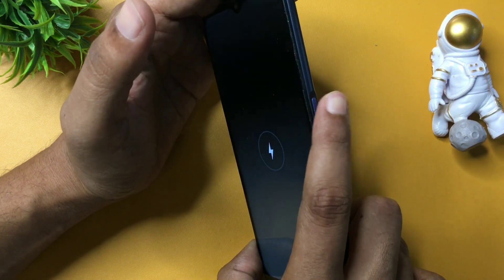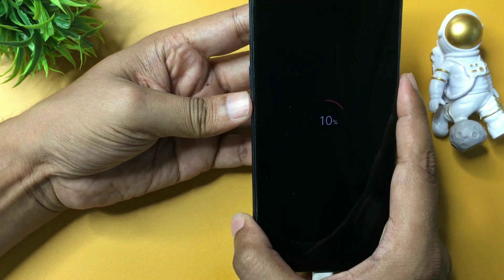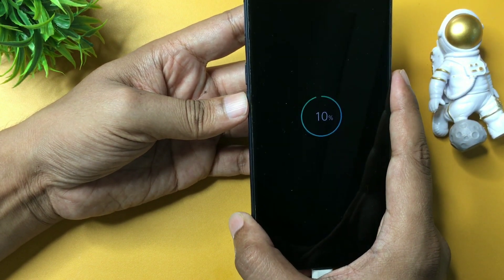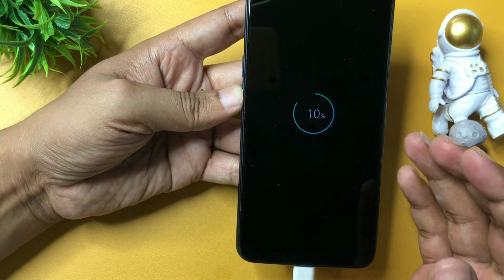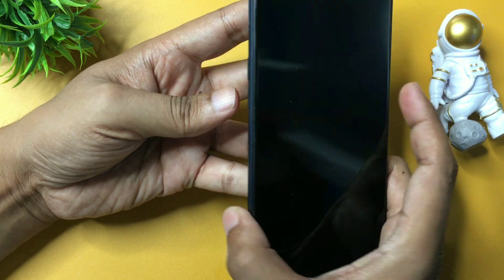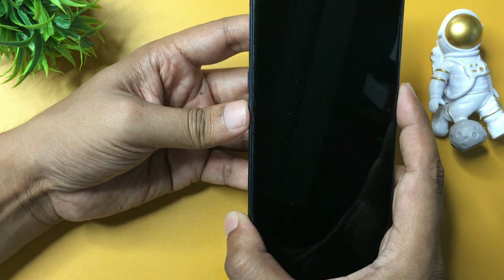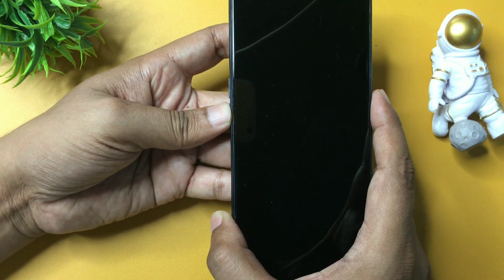After this, you will have to press the power button and the volume down button to switch on your phone's display. Be very careful because every step I am going to give you here is very important. Simply press the volume down button and the power button at the same time and hold both buttons until you get the display of your smartphone.